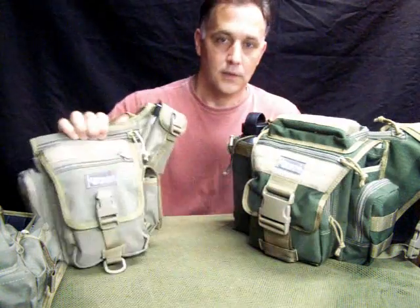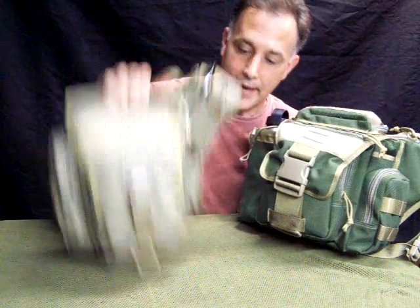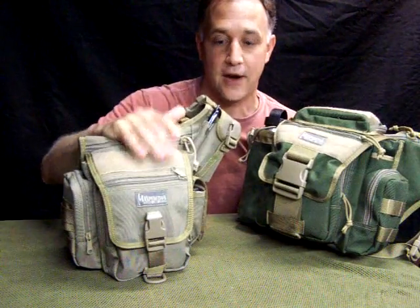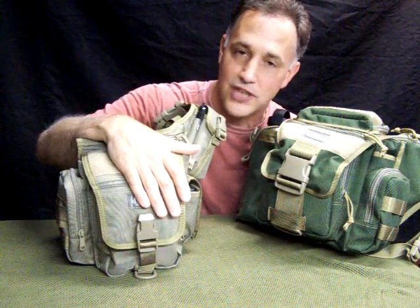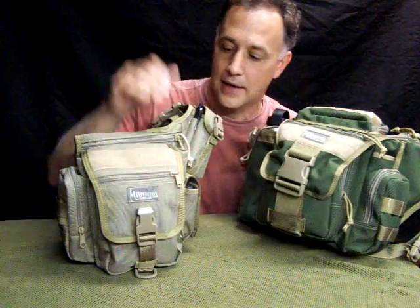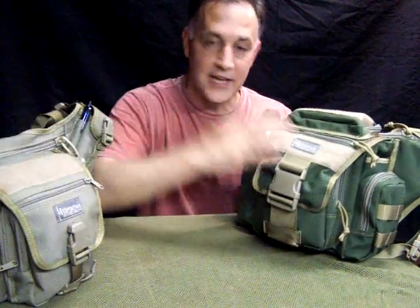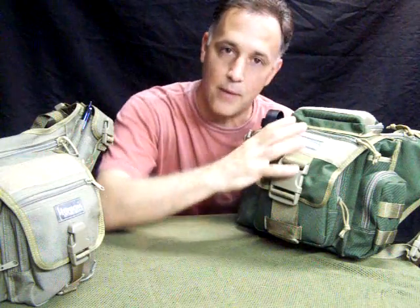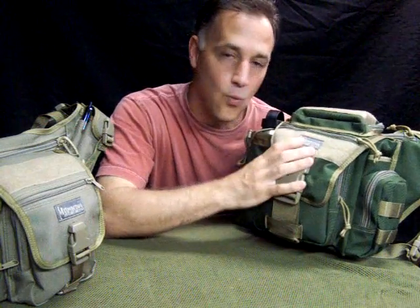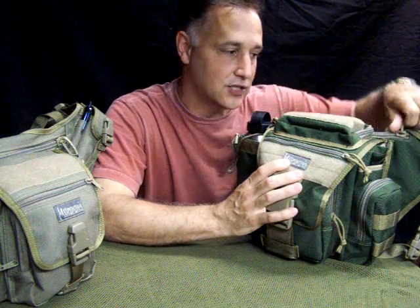The original Versipack was the Fat Boy, and I love this bag for everyday carry — that's what I carry. I'll do a separate review on it. The Jumbo was requested as a little larger than the Fat Boy, so they came out with it. This was long awaited. It actually has a larger concealed carry compartment — you can put a larger-size pistol in it.